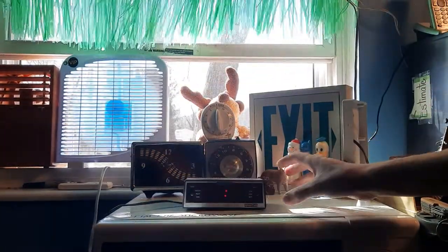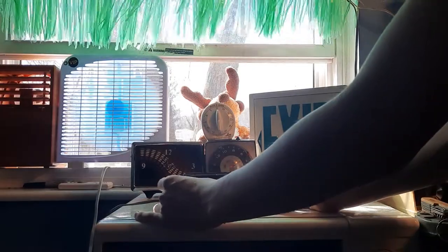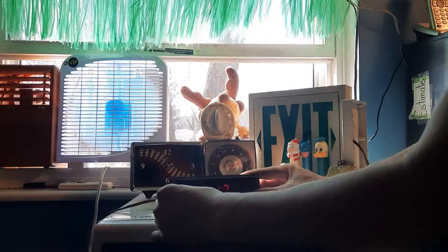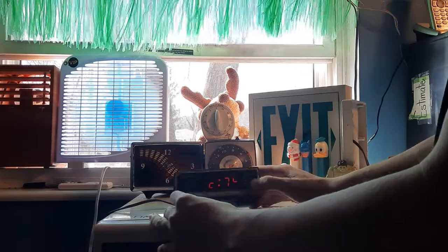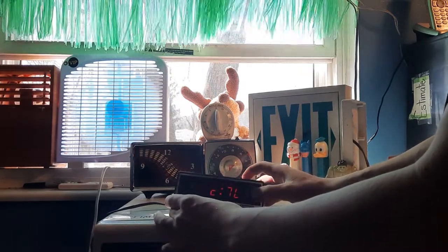That would be the model name. This is an interesting clock in how it sets. If you want to set the hour, you flip up on this switch. If you want to set the minutes, you flip down on the switch. If you want to set the alarm, you push this switch down to set.